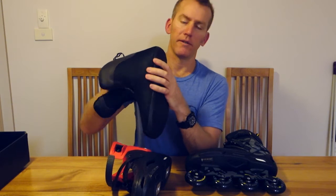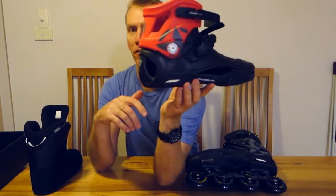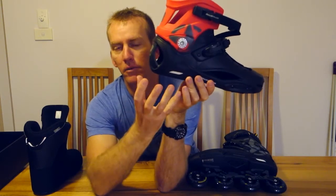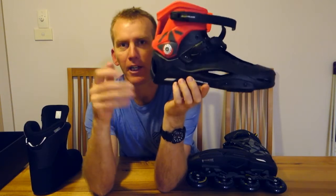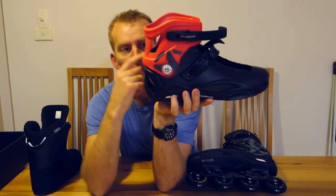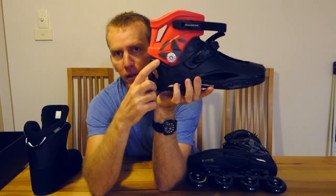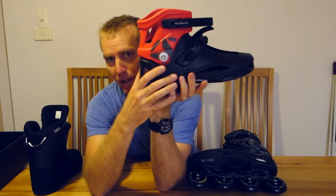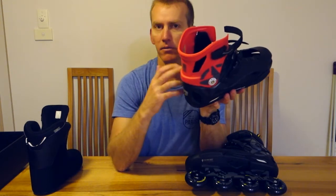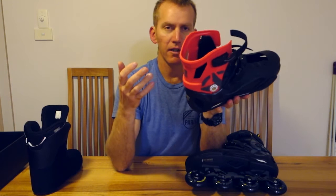They have an insole with a bit of cushioning, but more importantly for urban skating is a really nice shock absorber in the heel — about four or five millimeters of rubber that absorbs a lot of bumps. The bolts on these are a pain; they constantly unwind themselves and I had to buy 20 spares. I've tried Loctite and I still check tension after every ride — it's not the end of the world but it is annoying.